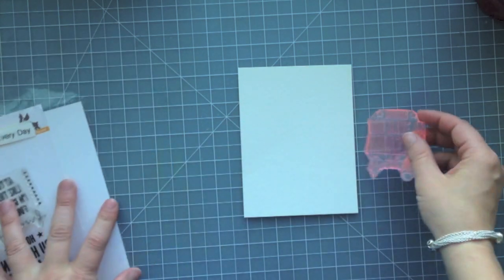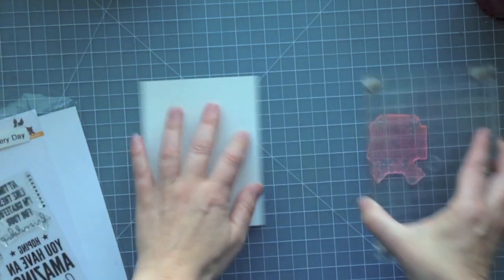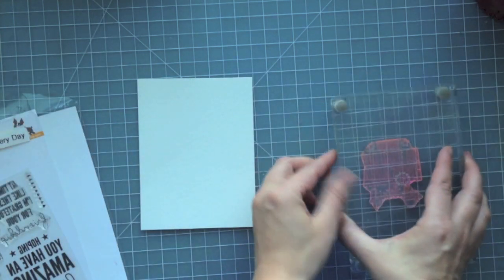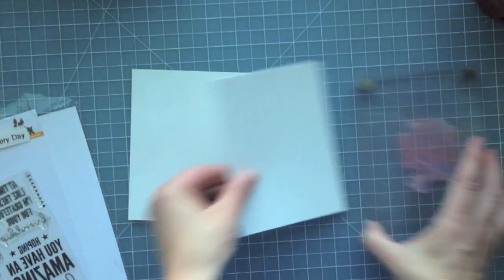These are the two that I'm making for today's video, and the other cards I made using other watercolor mediums I'll make in separate videos. So I'm going to mount this stamp onto my Martha Stewart footed press.